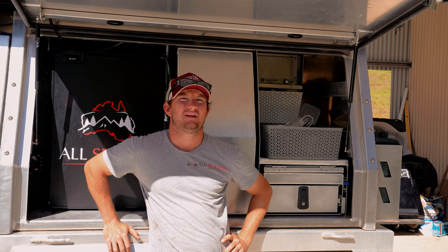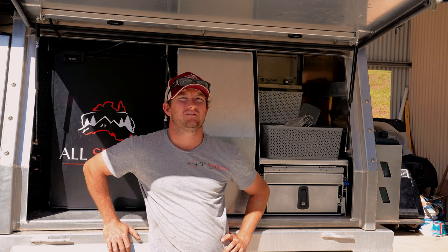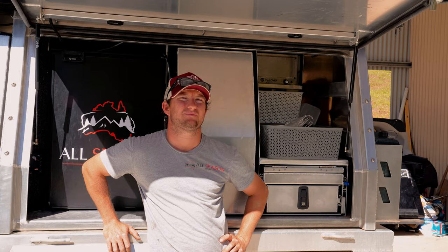Alright, thanks for watching. If you did enjoy the video, please hit the like button. If you haven't already, please subscribe to our channel and we'll see you guys next time. Cheers.